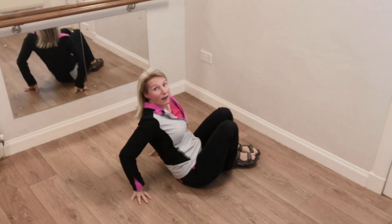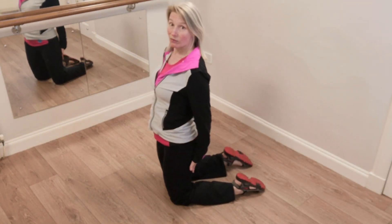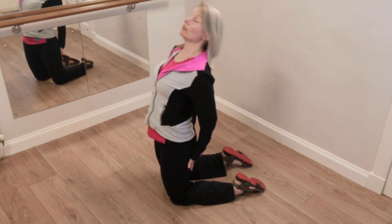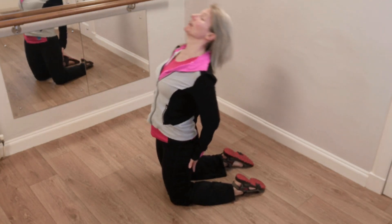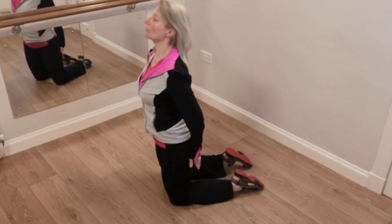Now three of a move that in yoga is called camel pose. You bring your hands onto the backs of the thighs here and you reach back behind, come back up, and reach back behind. We'll do one more — reaching all the way back.